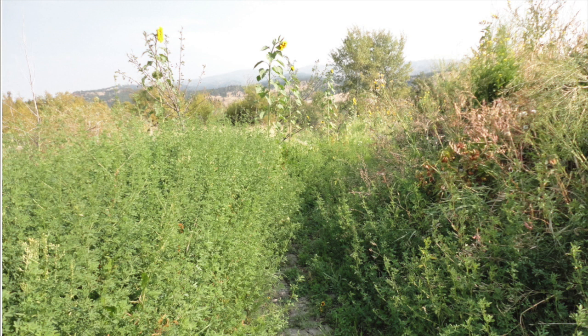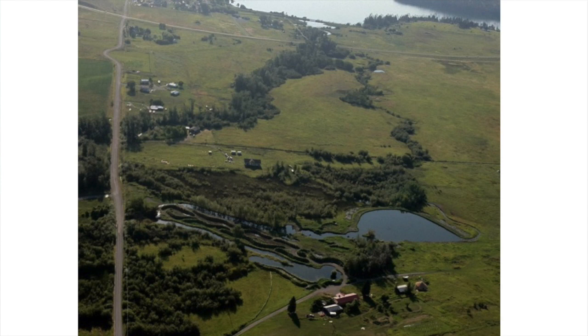Look at how green and lush this is. I just wanted to emphasize: everything in the area was brown and dormant while this was green and lush and full of food. This next image I think was taken the following year, 2013, from an airplane. You can kind of see the hugelkultur beds.